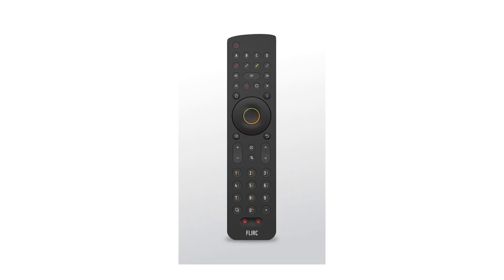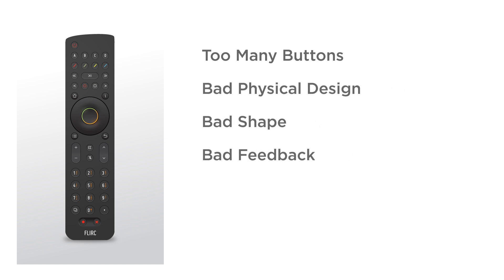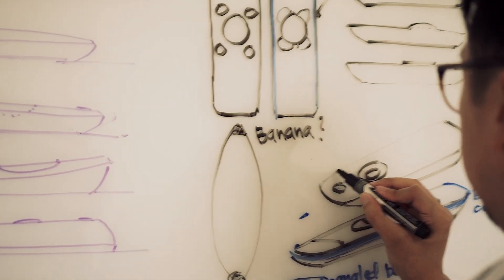We hated it. The amount of buttons, the physical design, the shape, no button-to-memory tactile feedback, and inconsistent rows of buttons. Awful. So we went back to the drawing board. We started from scratch.